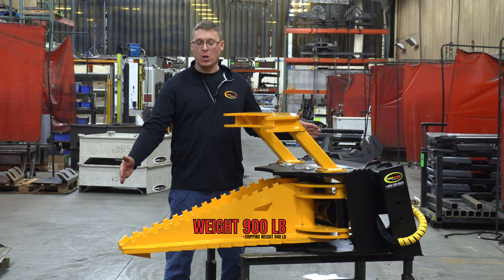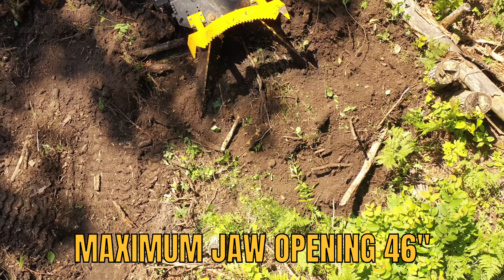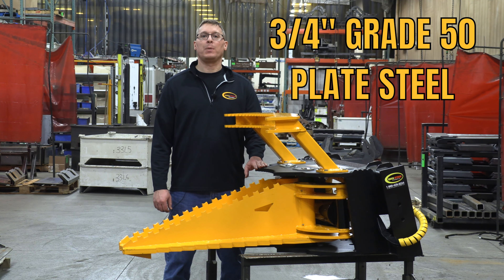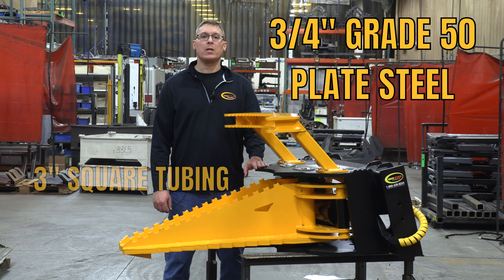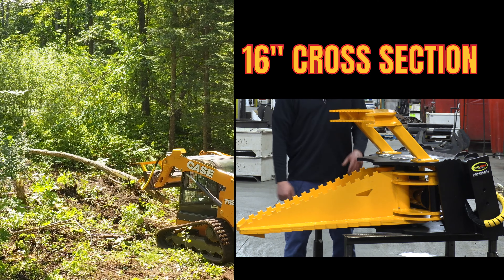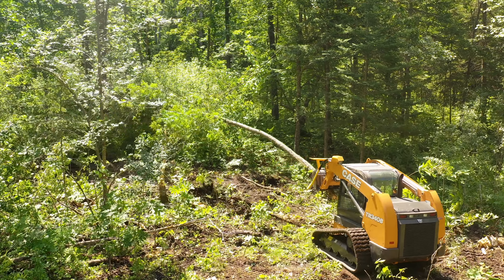This tree puller is 56 inches long with a maximum jaw opening of 46 inches. The frame is made from three-quarter inch grade 50 plate steel as well as three inch square tubing, and has a deep 16 inch cross section which gives maximum leverage for holding power on the two jaws.